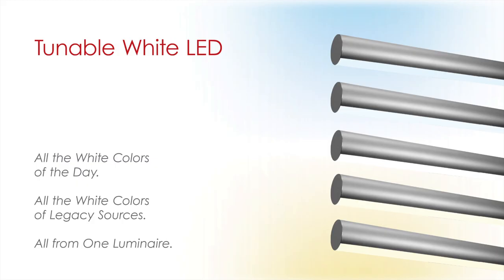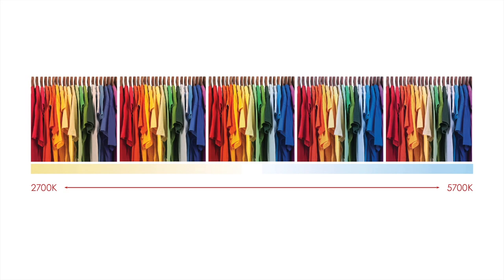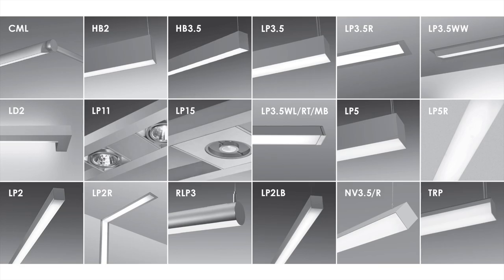Our new tunable white LED lamping option allows end users to control and adjust the color temperature of their luminaires from 2700 to 5700 Kelvin. Tunable white LED technology is currently available in more than 20 ALW linear luminaires.